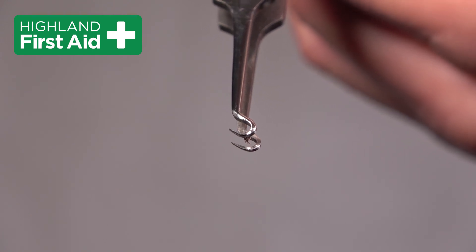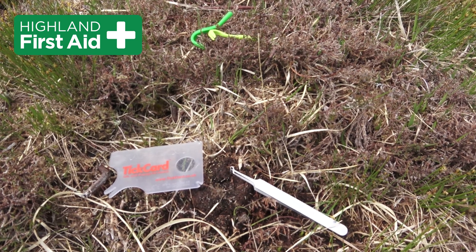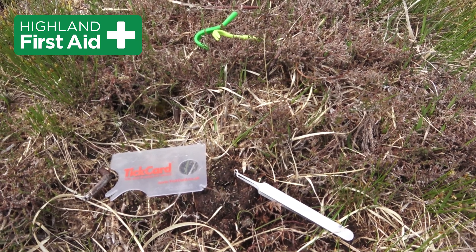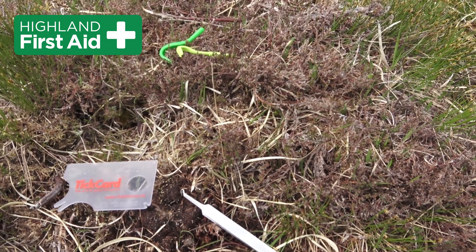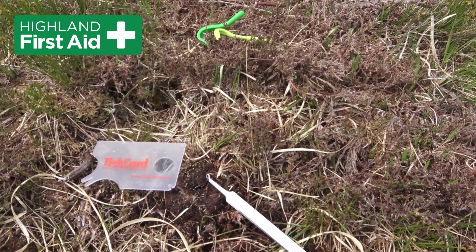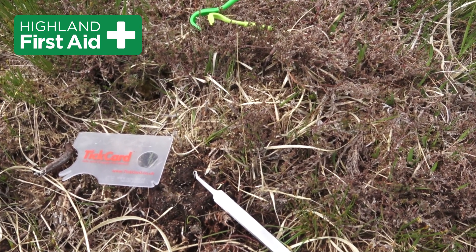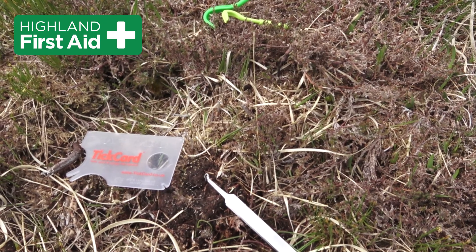Note the curved narrow hooks that make it so effective. Generally I find the tick twisters to be the most effective. However, with a young unfed tick, we certainly found the Life Systems tweezers to be right for this particular job, but we were careful to get those hooks right down by the mouth of the tick, so we didn't make it vomit into the wound.